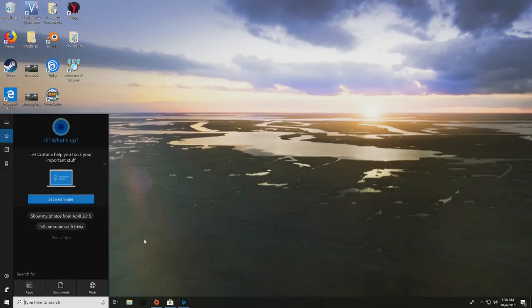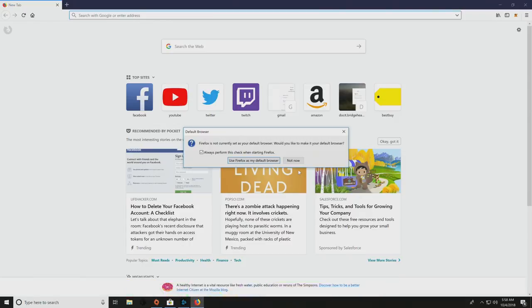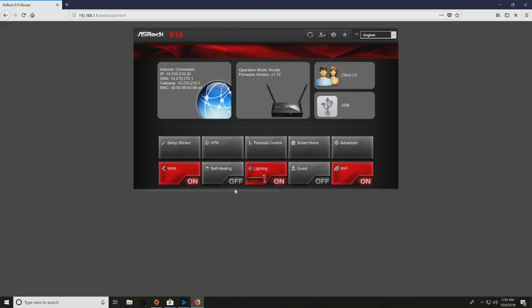I'm going to do a screen share and walk you guys through everything in the web GUI, which is especially important for this particular type of router. I've set it up so that only this computer and the various IoT devices I have run on this router. There are two ways to get there; the standard way is 192.168.1.1. You'll be presented with a quick setup guide to set your password. If you need to find your original password, it's on the bottom of the router.